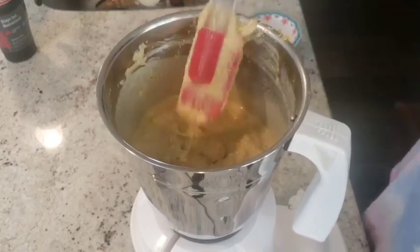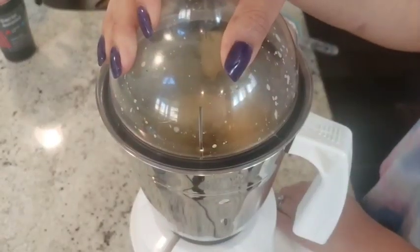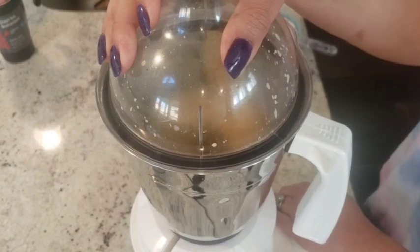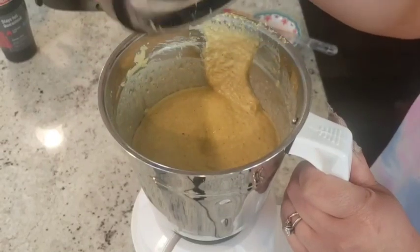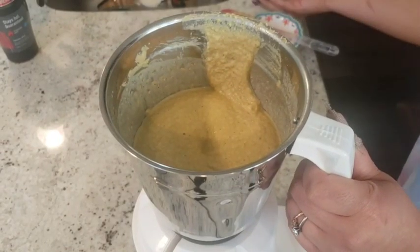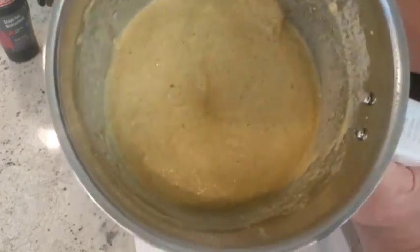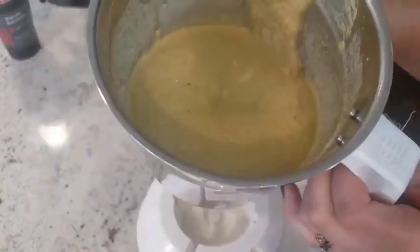I'll move it a little bit with a spatula and then blend it properly so that everything mixes well and it reaches the correct consistency — not too liquidy, not too solid. Okay, this is ready. I'll take it out in a bowl and then add the seasonings and garnish before we serve.